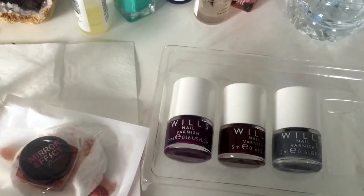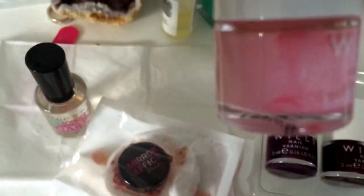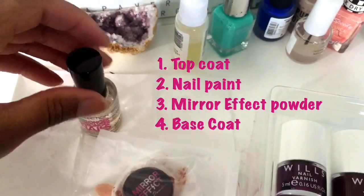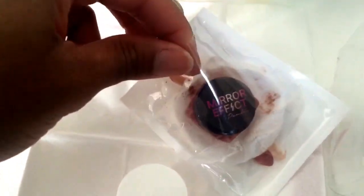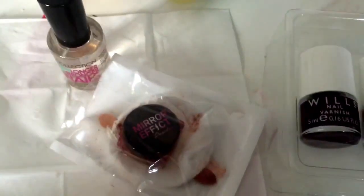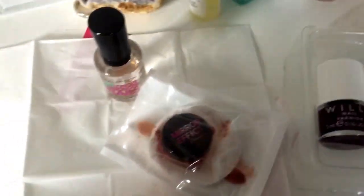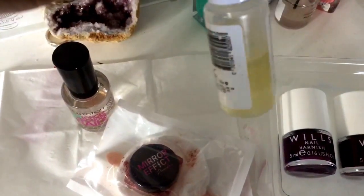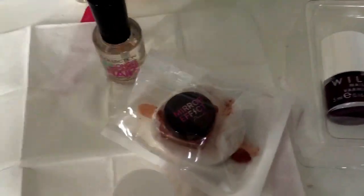I'm going to use Wills nail polish in this shade, a top and base coat by Collection, and my mirror effect powder. I've used this previously. I've also got a bit of foil for my nails if they're dry and brittle. That's all I need.